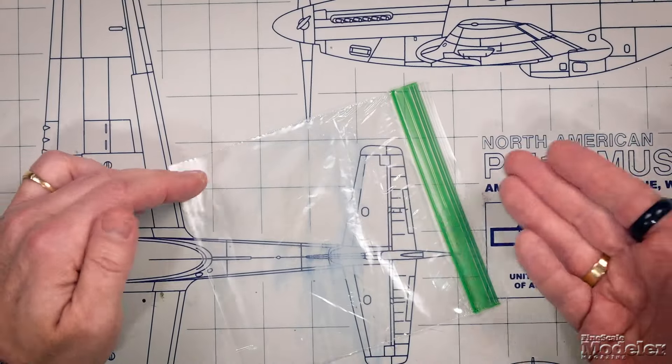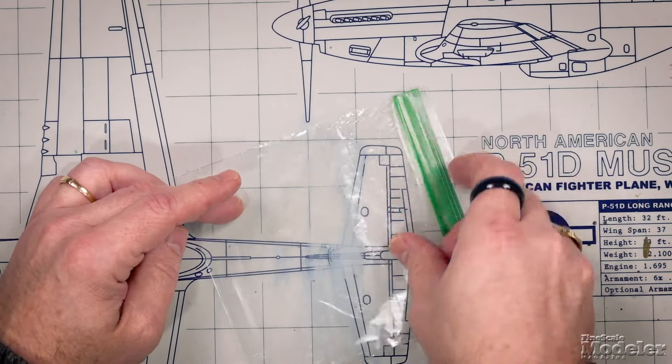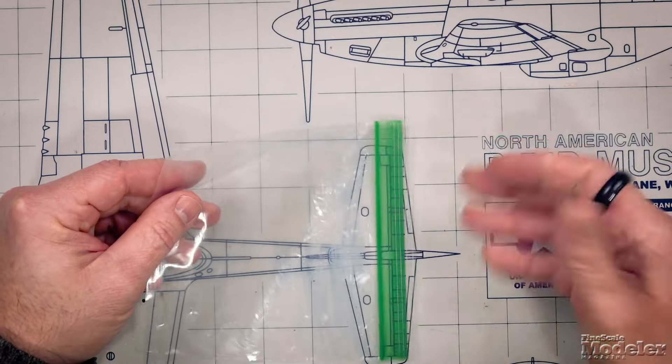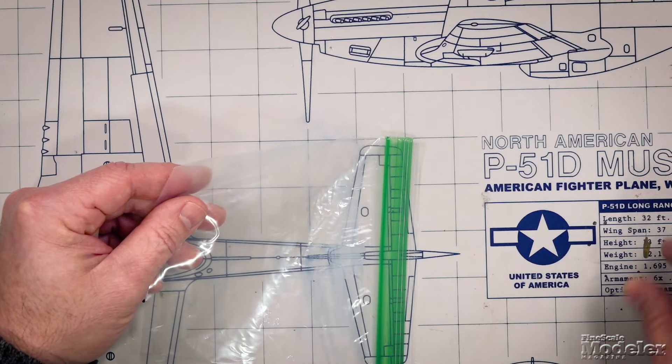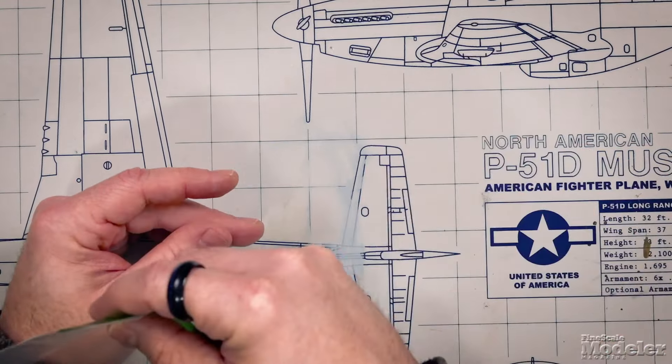Why? There are two reasons. One, those parts rattling around in the bag could scratch the other parts still on the sprue. Two, they themselves could get scratched by the sprue or other parts rattling around. Neither outcome is what you're looking for. So if this happens, get a small plastic bag and put that single part in it, then put that bag in with the rest of the parts. Or if you've got a couple of parts, wrap them in a soft paper towel, fold them in, put the paper towel in the bag, and put that bag in with the rest of the parts. That way everything's together, nothing is rattling around, you won't lose those parts, and they won't get damaged.